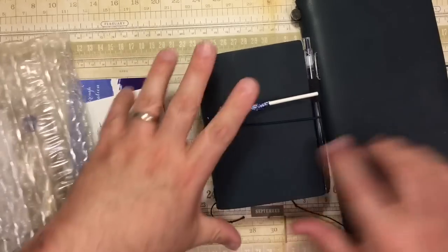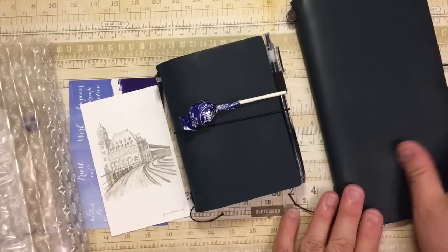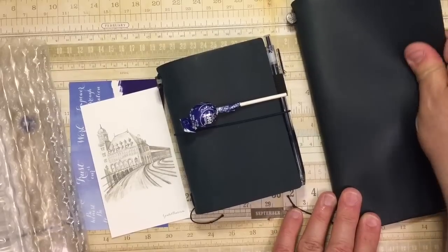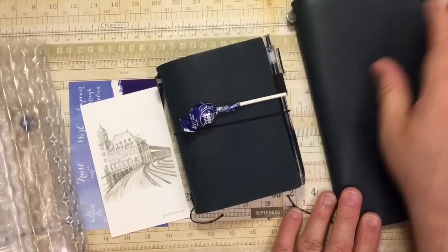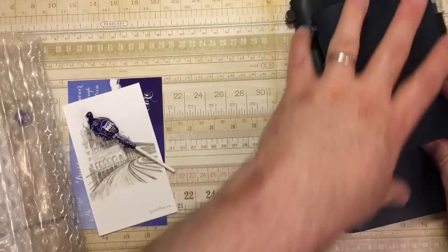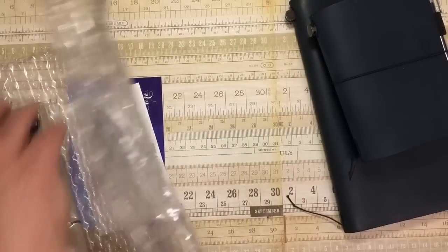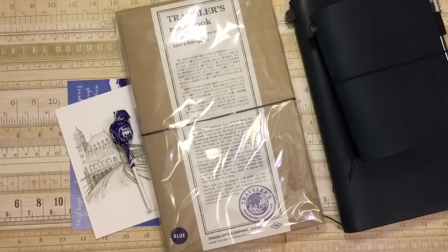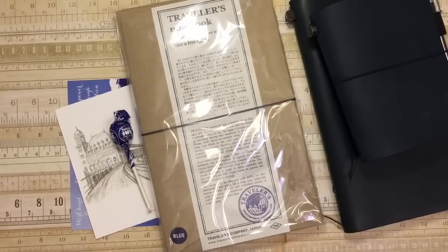After getting the new Passport Blue and noticing that the leather is different — this is my original blue — it kind of came with sort of a waxy feel. And this one came with sort of a suede feel. I decided to order the standard size of the new blue Traveler's Notebook.